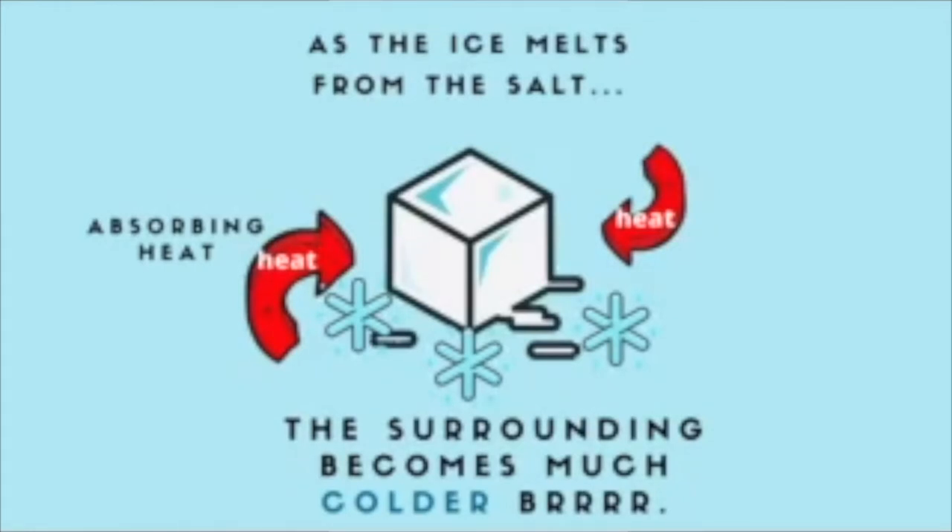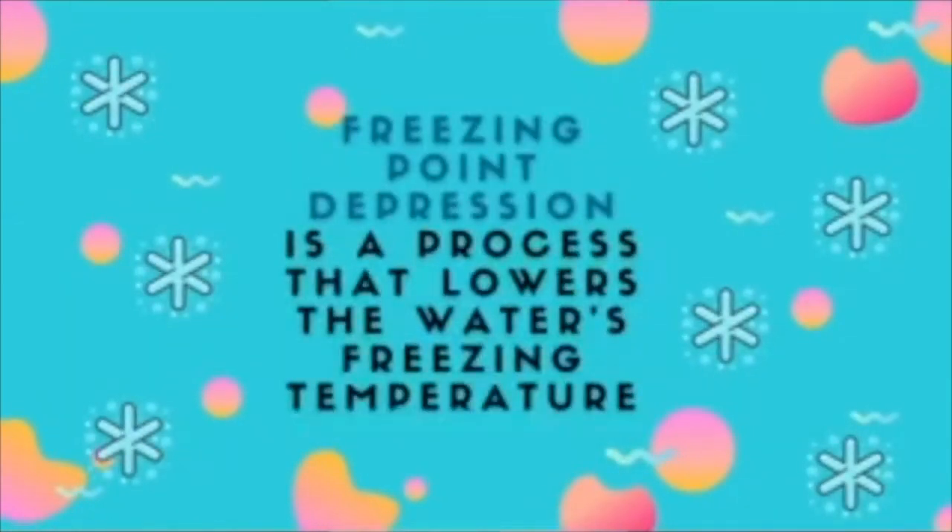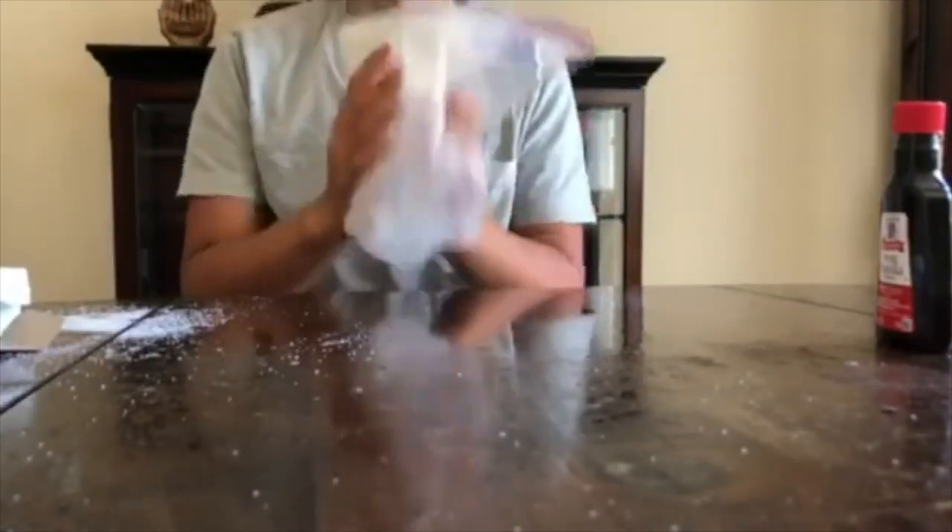In fact, salt water may not freeze until minus 6 degrees Fahrenheit. The more salt there is, the colder the water will be. In technical terms, the salt causes something called freezing point depression, which causes the bag to remain cold for a longer period, speeding up the ice cream making process.